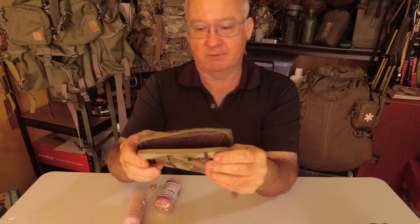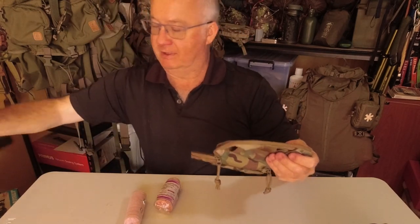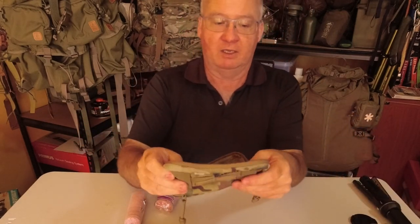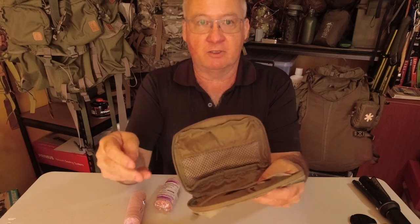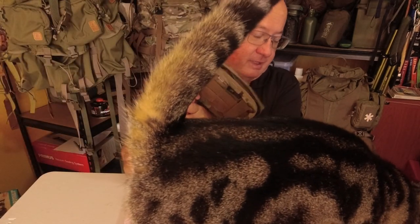Pros and cons. I like it for one particular thing and dislike it for other reasons. Like I said, if they made that bungee three points, I think this would be almost perfect.